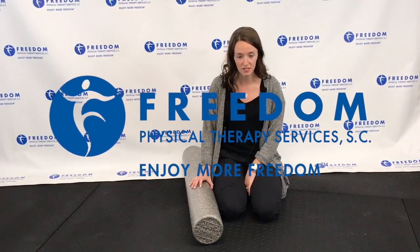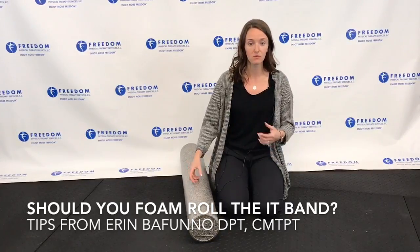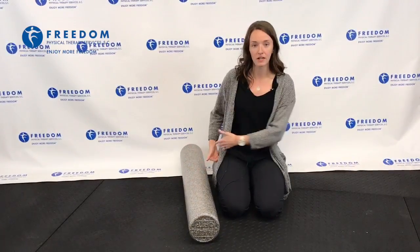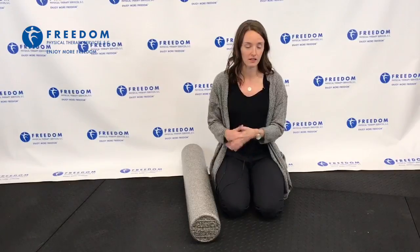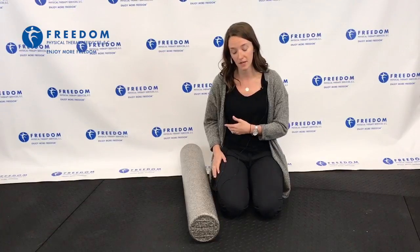Here is our second foam rolling tip. A lot of people talk about rolling your IT band, which is a really thick band that goes from our hip down along the outside of your knee. A lot of people hear about it if you have running issues or do a lot of squats and get pain on the outside of your knee or the outside of your hip.